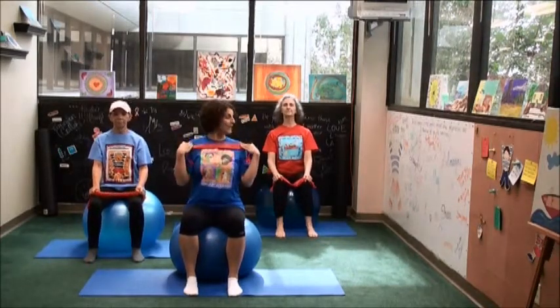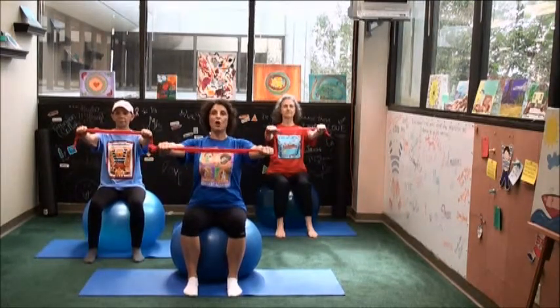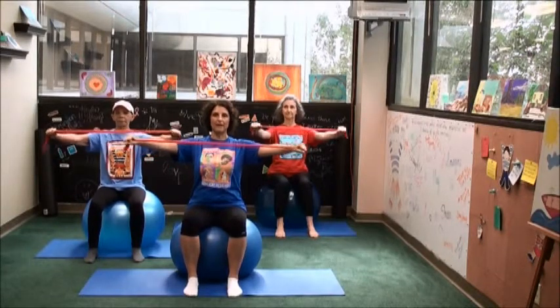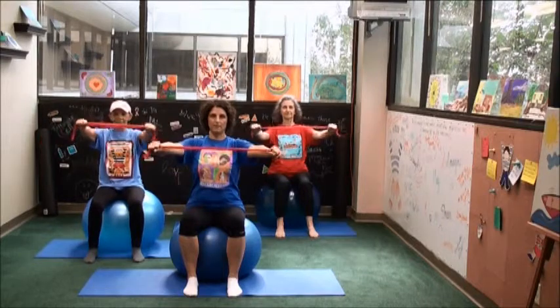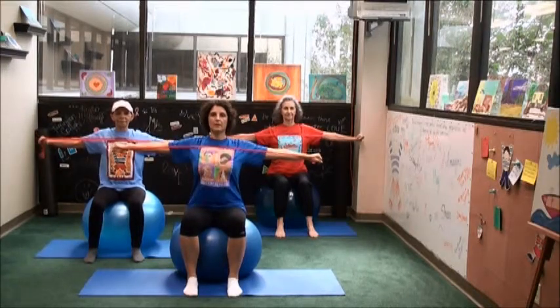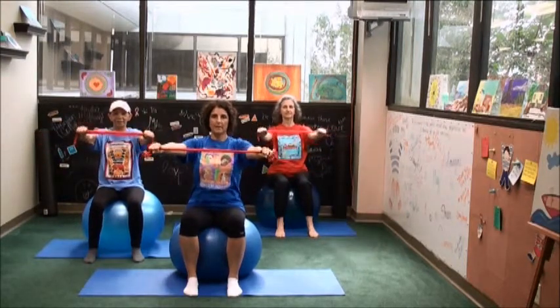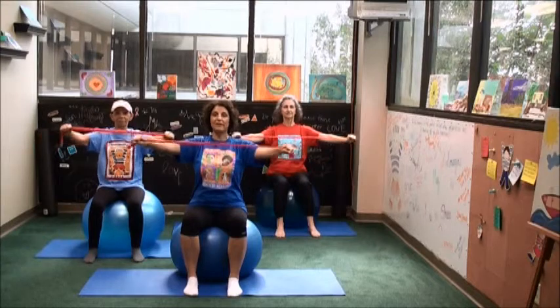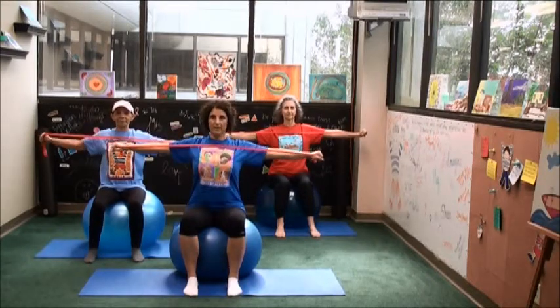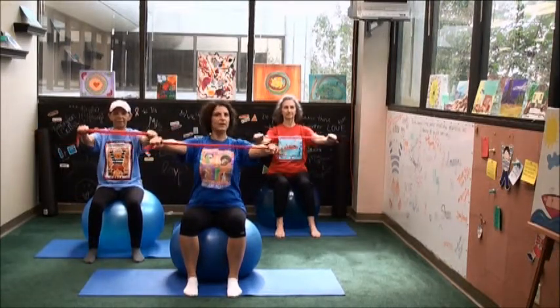Align the ears and the shoulders right on top of the hips and pull the navel toward the spine. Bring the arms out in front of you. Keep those shoulders pulled back, the neck nice and long, shoulders relaxed. We're going to take the arms out to the side and forward, working the muscles of the upper back. Sitting on these balls there's a little bit of instability, so we are working the core muscles.